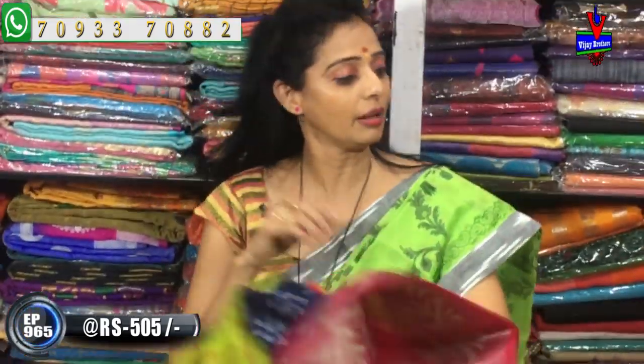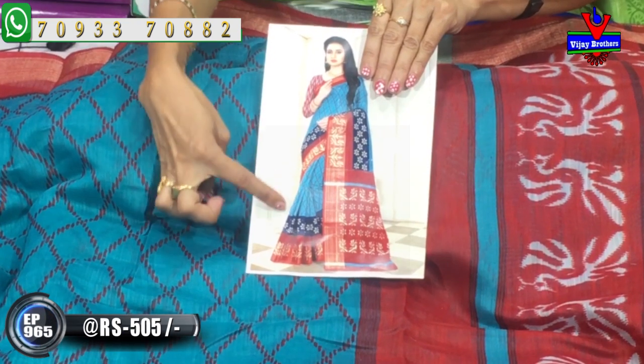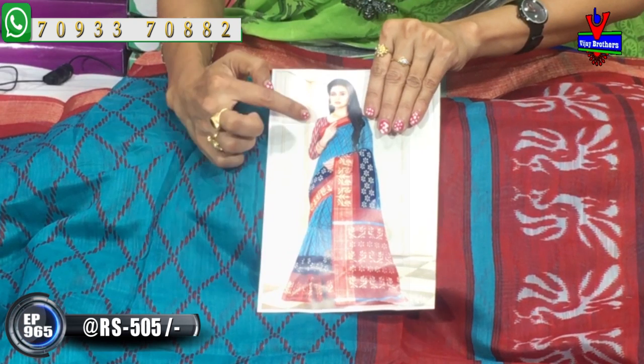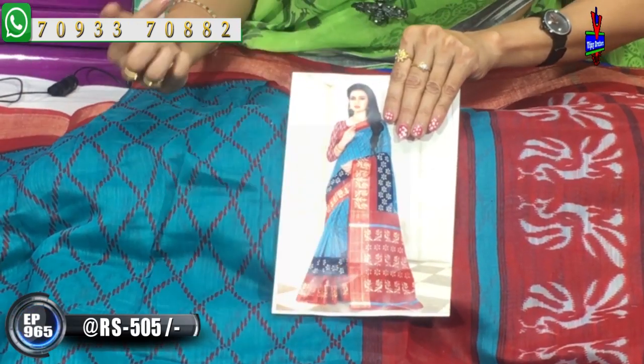I will show you the same pattern again. We didn't see a pattern like this before — we haven't seen this color combination. My color is wearing the border and we also see two colors, and in the blouse we also see the same color.